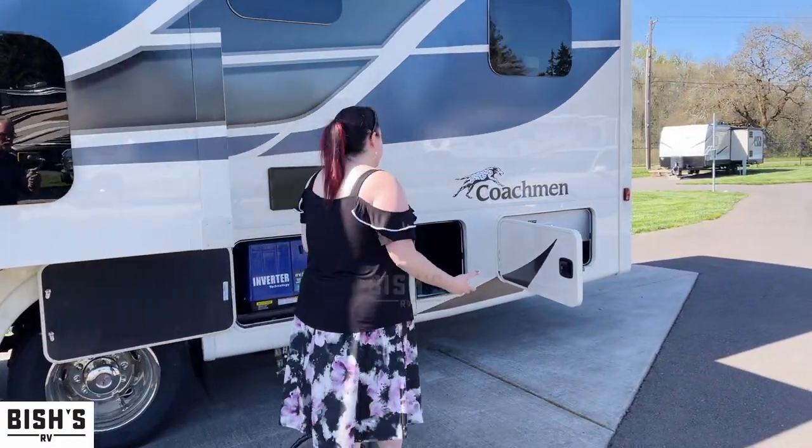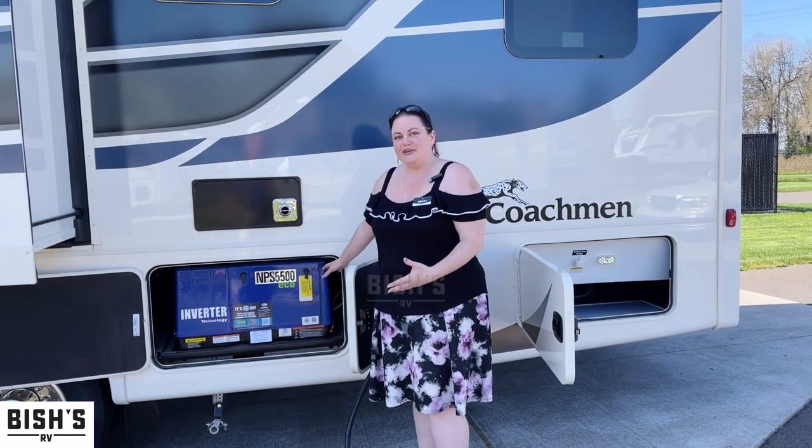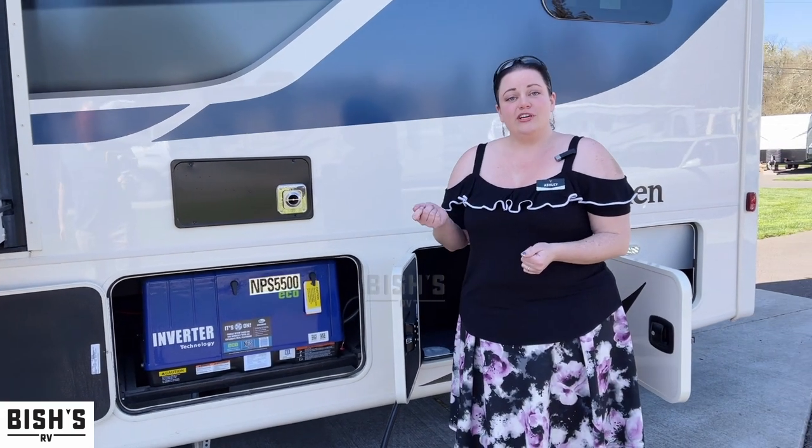This one has a generator that we're just starting to see. This is not your typical Onan — this is actually made by Yamaha. The blue color kind of gives it away, and it comes with a key fob remote start for your generator.